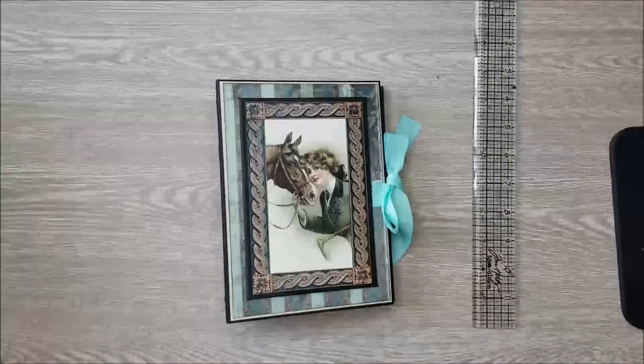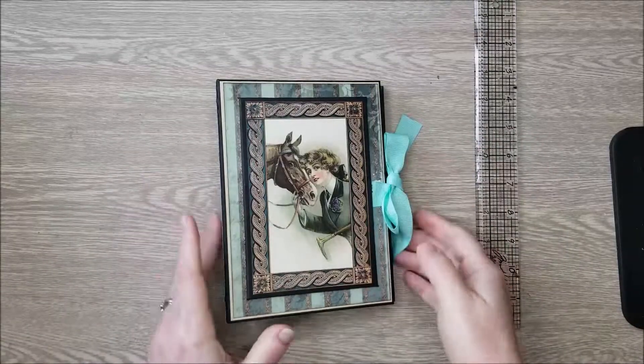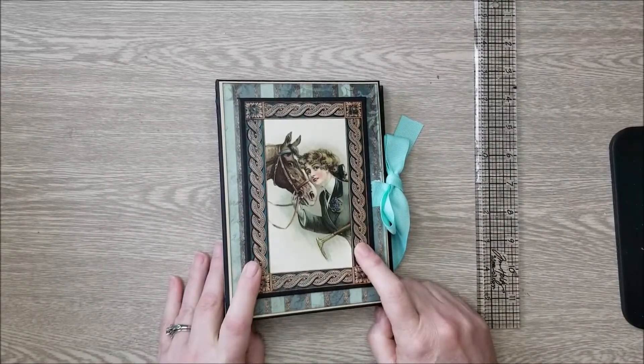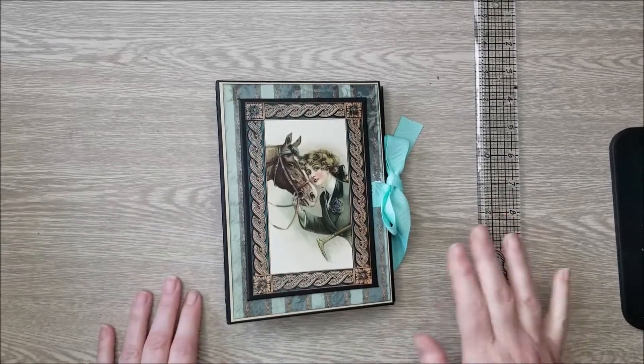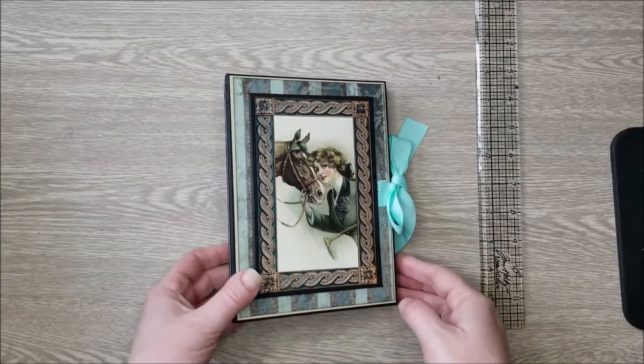Hi everyone, Jen here today for Country Craft Creations. I have completed my first project in the series I was explaining before, where I'll be reintroducing some of the absolutely gorgeous papers that Tamara has come out with exclusive for Country Craft Creations.